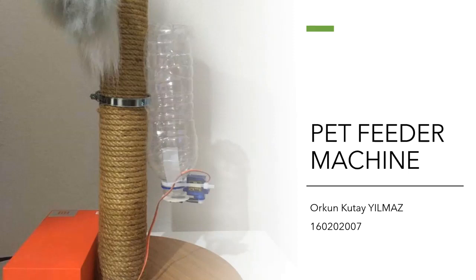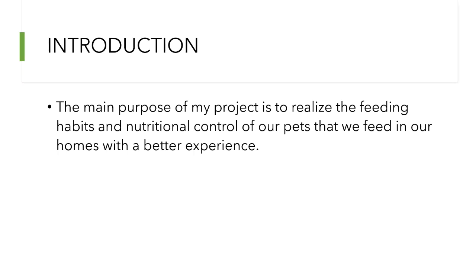Hello everybody. My name is Orkun Kutay-Yilmaz. I am a student of Antelepilim University. I made a machine which is a pet feeder machine. Let's move on, starting with the introduction.